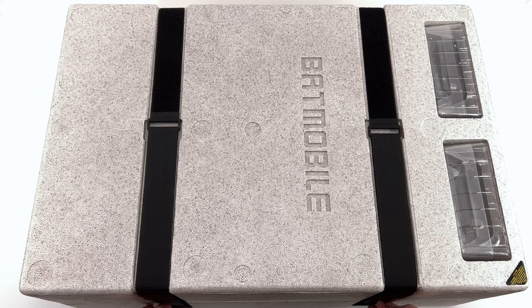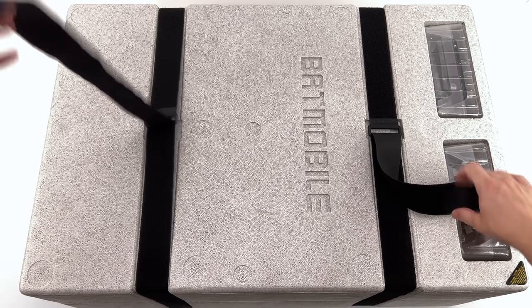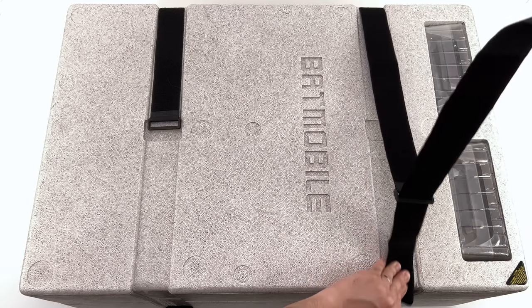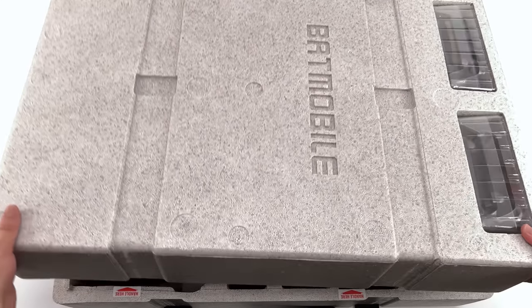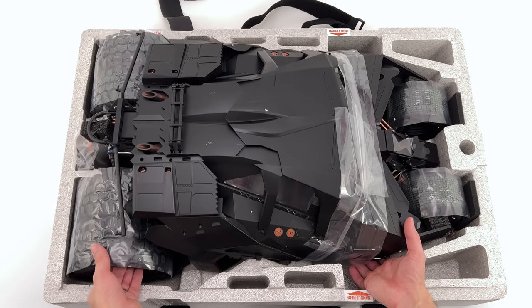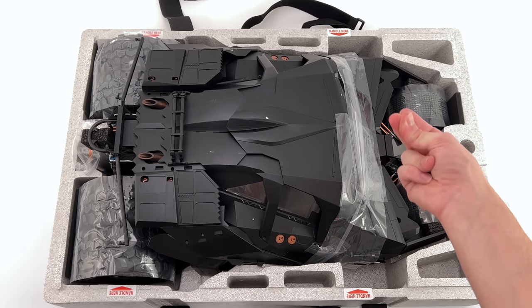I think this might be the first time I've ever seen velcro straps on anything from Hot Toys, but it does make a ton of sense here. Number one, it's a very expensive piece. Number two, it's a very big piece. Having tape running all the way along the edge of the foam block just wouldn't be feasible, so velcro makes perfect sense. There is a ton of plastic wrapping and there are two specific points where you're supposed to lift it — make sure you aren't putting any pressure on the wrong areas because some pieces are a little fragile.